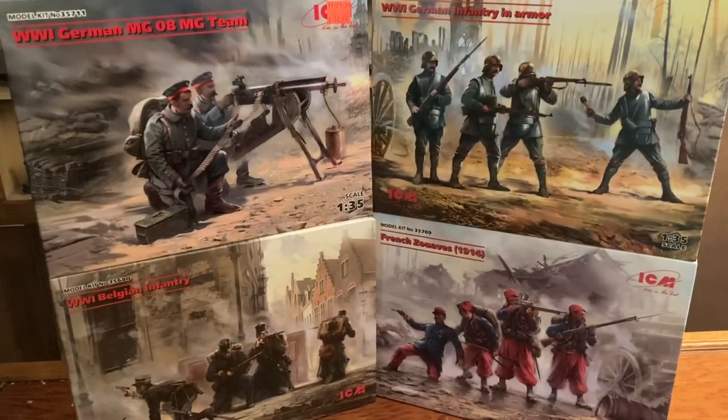Hello YouTube! Today we're going to take a look at four different ICM kits. They are all World War I kits in 1/35th scale. One kit is the World War I German MG 08 MG team, the other is the World War I German infantry in armor, the next is the World War I Belgian infantry set, and the last one is the French Zouaves 1914. We'll look at the boxes, the box art, and we'll look at the sprues and check out the figures and everything that comes with it.